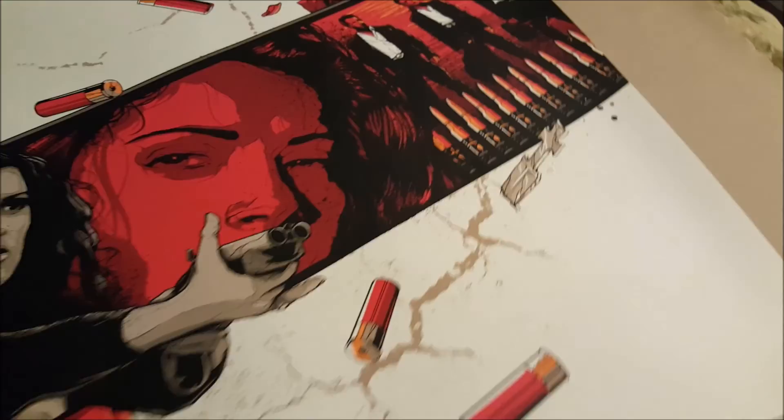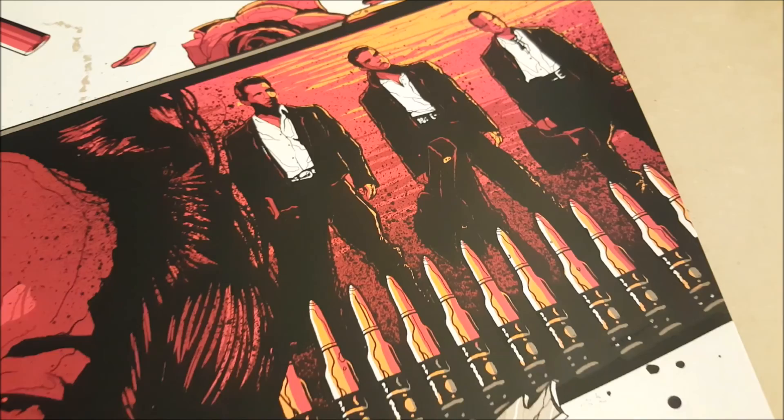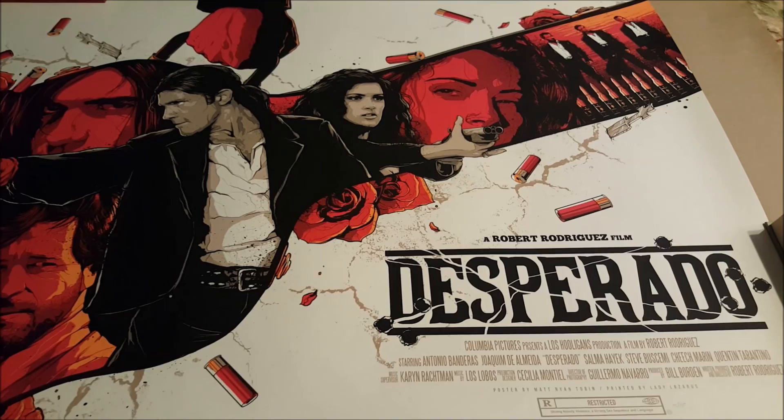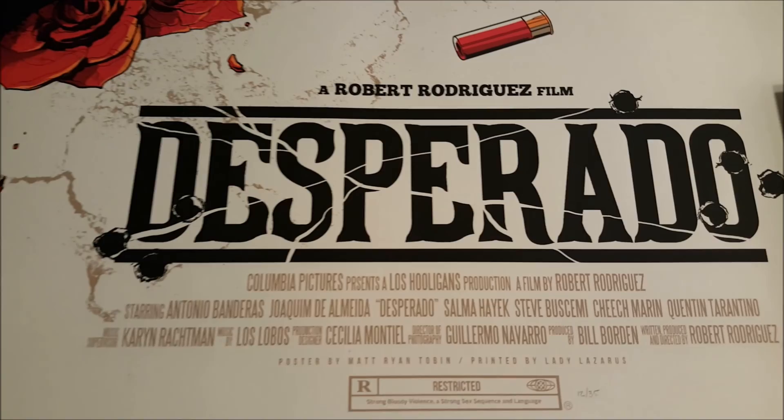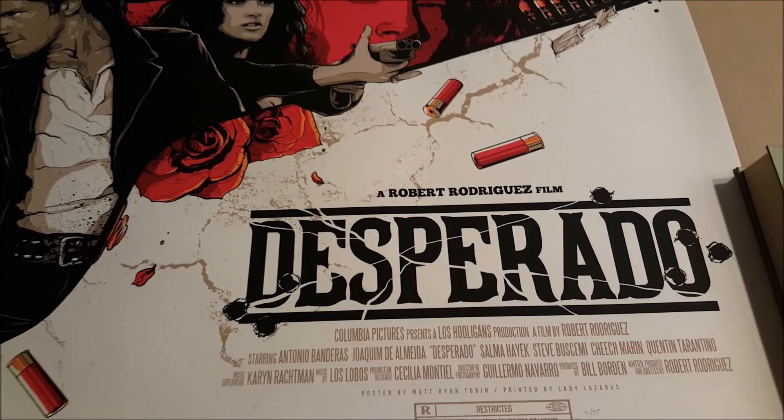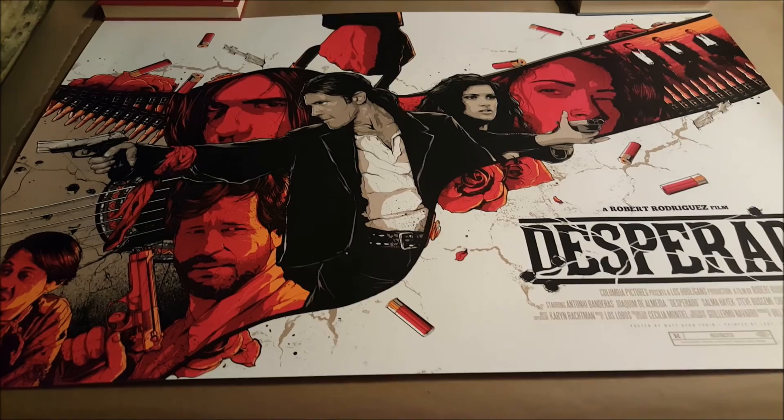Awesome print, really love it. I'm very happy to have this as a companion piece to the From Dusk Till Dawn print that I have, which I will definitely hang together. Maybe Matt Ryan Tobin will do one more print that I really like and I can have them all together in this sort of design with the red and black, just like From Dusk Till Dawn.